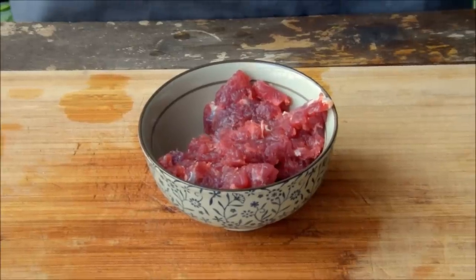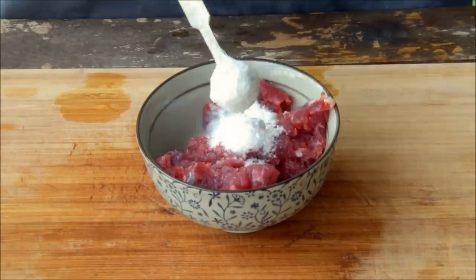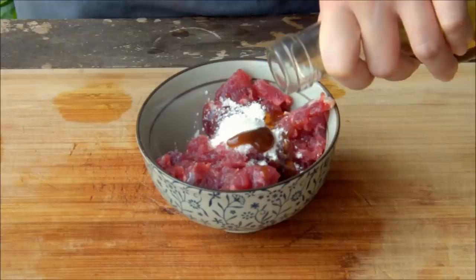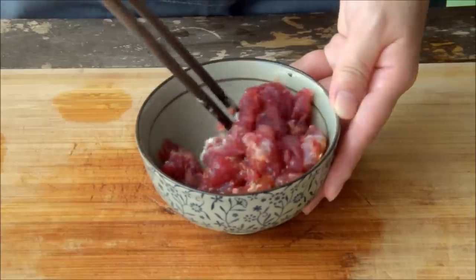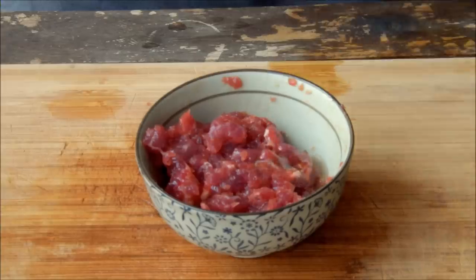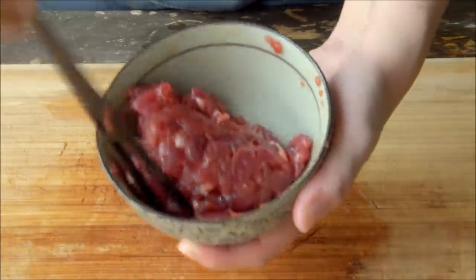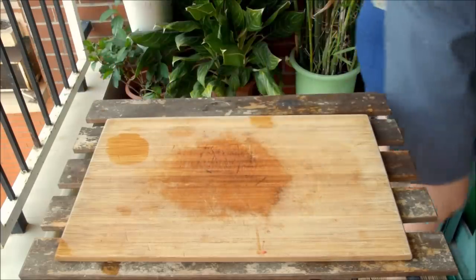To marinate, we'll be adding in a quarter teaspoon salt, a half teaspoon of sugar, a half teaspoon of cornstarch, a half teaspoon of oyster sauce, a quarter teaspoon of soy sauce, and a quarter teaspoon of liaojiu, a.k.a. Shaoxing wine. Give that a mix, then add in a half teaspoon of oil. This marinade is especially good with beef, so be sure to check out the Reddit post for detailed instructions for other sorts of marinades. Set that aside and let it marinate for about 20 minutes.